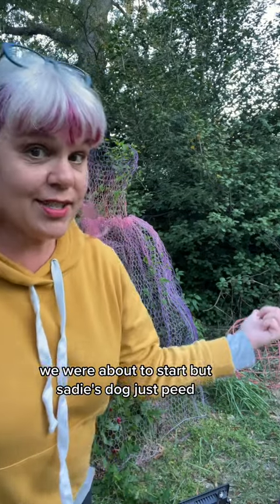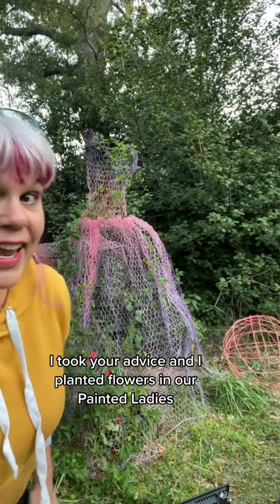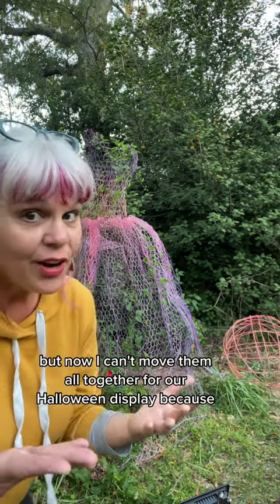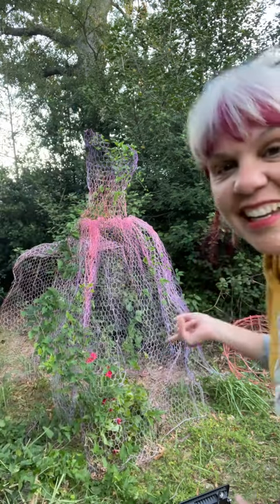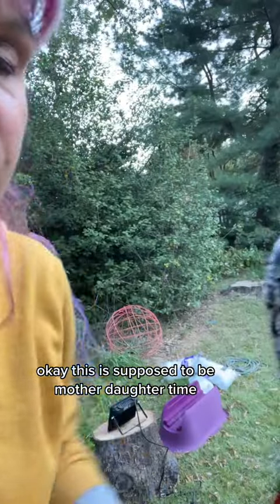We were about to start but Sadie's dog just peed. If we had a peeometer. I took your advice and I planted flowers in our painted ladies but now I can't move them all together for our Halloween display because you're just gonna be a brat. Okay, I'm moving back. This is supposed to be mother-daughter time and your dog's gonna ruin it.